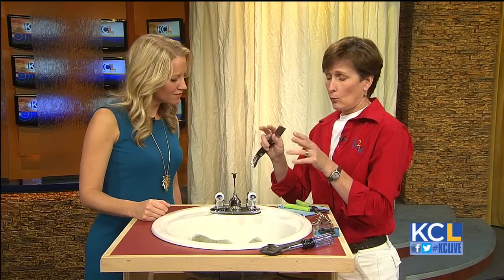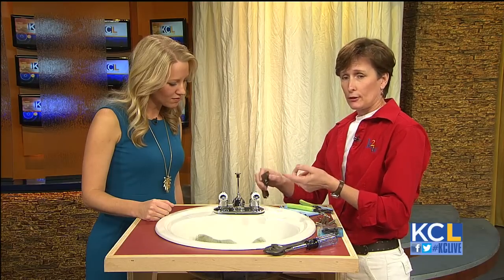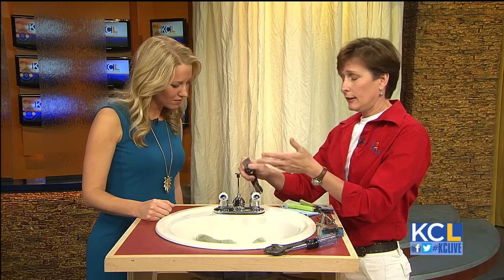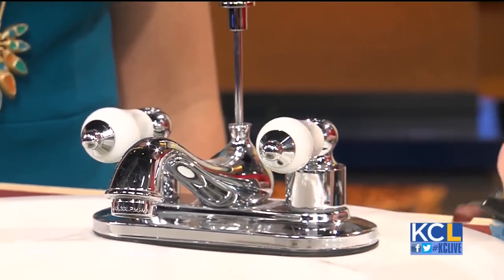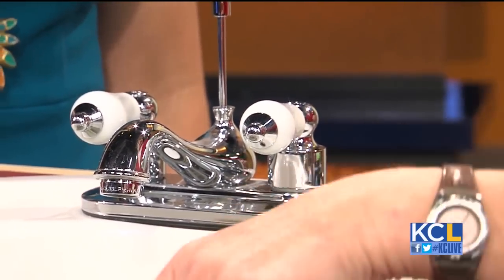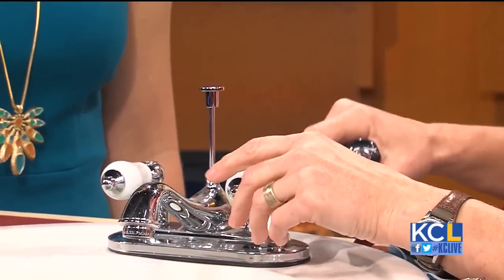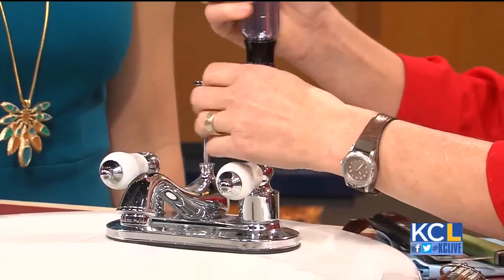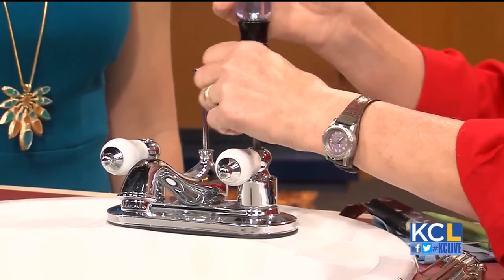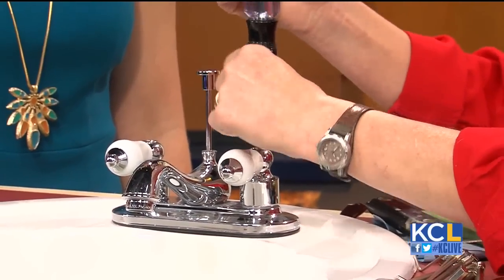To find the washer or valve stem that needs to be replaced to stop your faucet from dripping, follow the handle. That applies whether it's a sink faucet, a tub, a shower, or a kitchen faucet — same as for this bathroom. Under here, what's holding this handle in place is a screw, so we're just going to remove that.